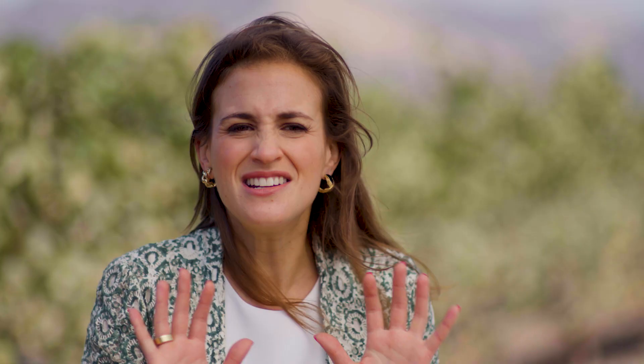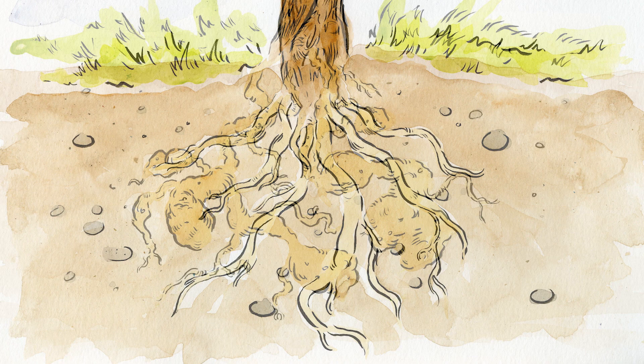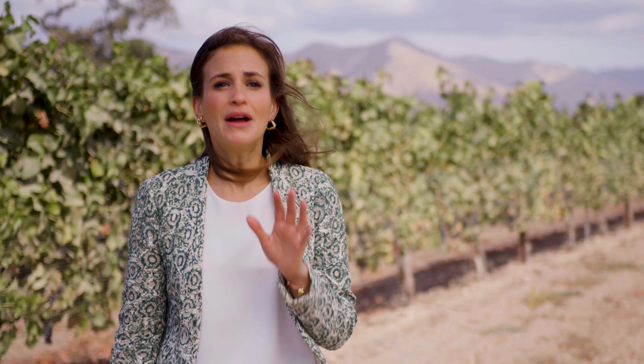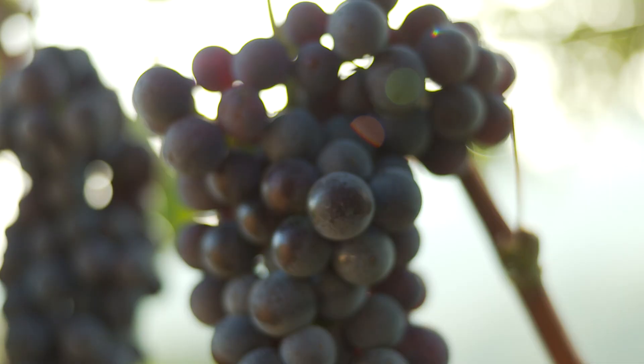The grafting together of two plants was originally introduced to combat a nasty little pest called Phylloxera, which destroyed many of Europe's vineyards in the late 1800s, and it still lives in soils throughout the world. American vine species are resistant to Phylloxera, but the fruit of the European vine is considered to be of better quality for winemaking. So for this reason, in the majority of the world's vineyards, an American vine provides the roots, while a European vine produces the grapes.